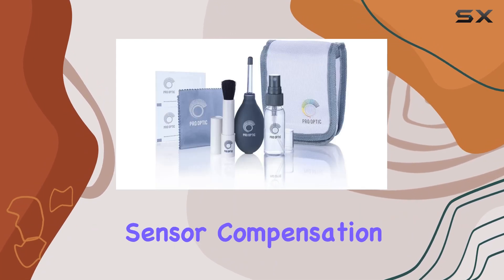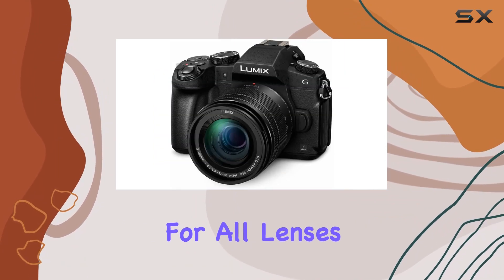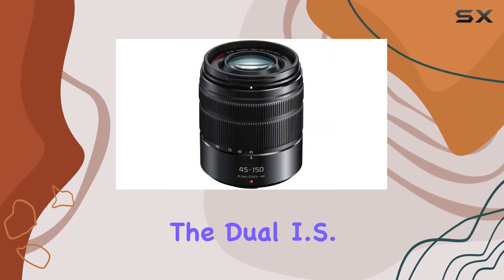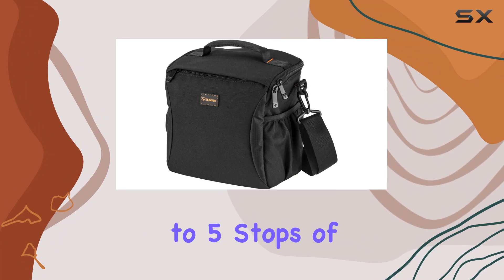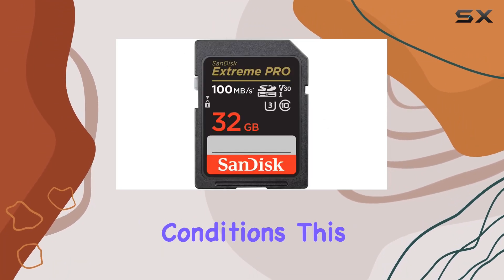The 5-axis gyro sensor compensation takes image stability to the next level, correcting handshake for all lenses, even classic ones without optical image stabilization. The dual IS feature effectively delivers up to five stops of stabilization, ensuring sharp and clear images in various shooting conditions.